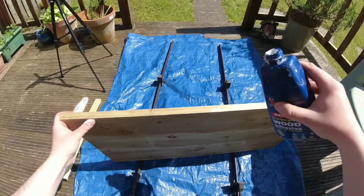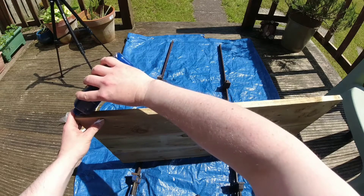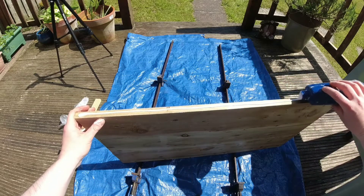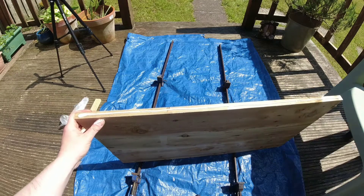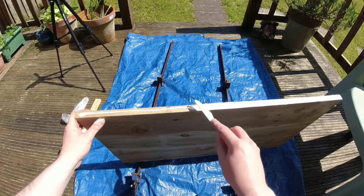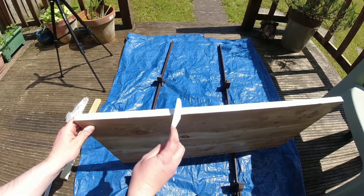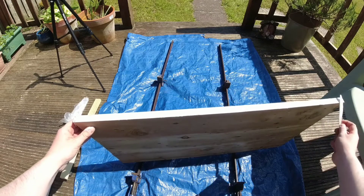Next up, we do the same with the other mating surface. In this type of glue-up it's best to apply glue to both surfaces. I'm going to apply a bead of glue again — this time I've got a better and more regular bead along the length of the timber, which is ideally what you want, as it makes spreading the glue a lot easier. It's really simple — it's a bit like putting butter on toast, just applying a nice thin uniform layer to the timber.